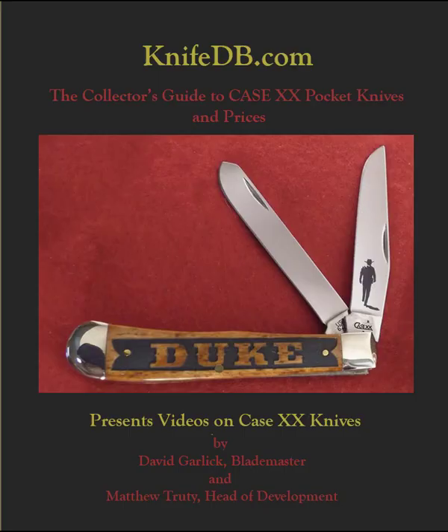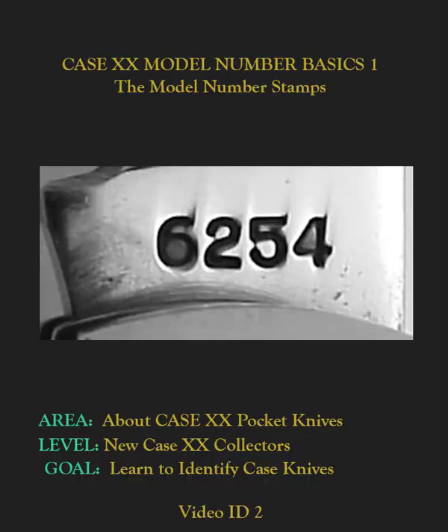The Collector's Guide to Case XX Pocket Knives and Prices is proud to present videos on Case XX Pocket Knives. This video is intended for new collectors. At the end you will understand the basics of what the code used on every model number stamp means.